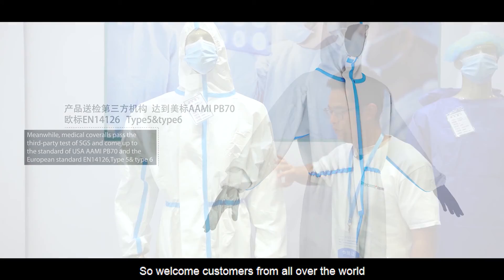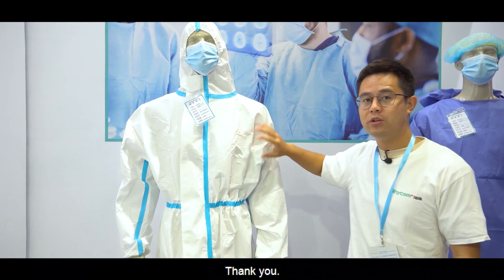So welcome all customers from around the world to place orders with us. Thank you.